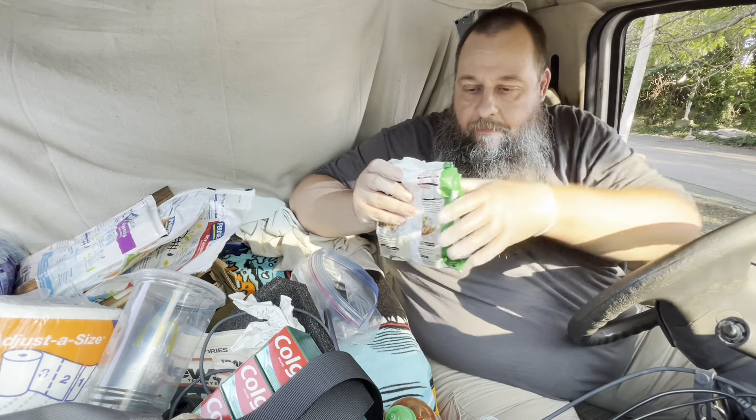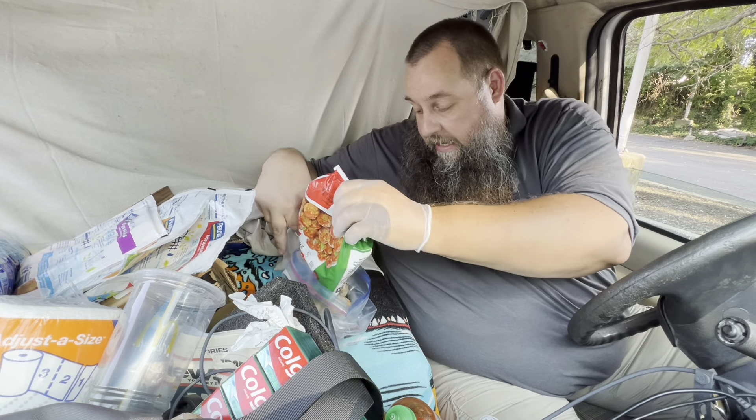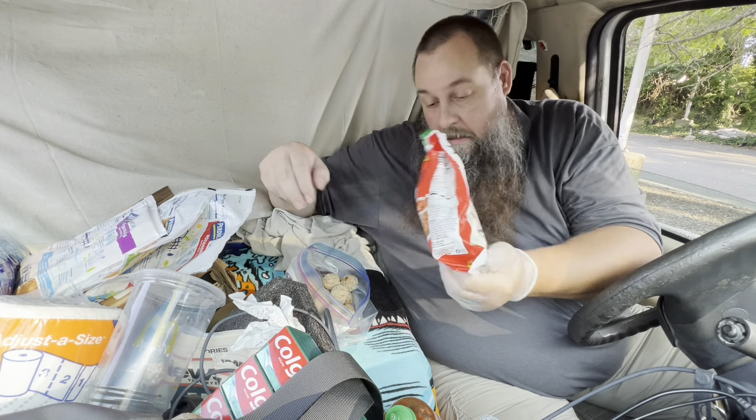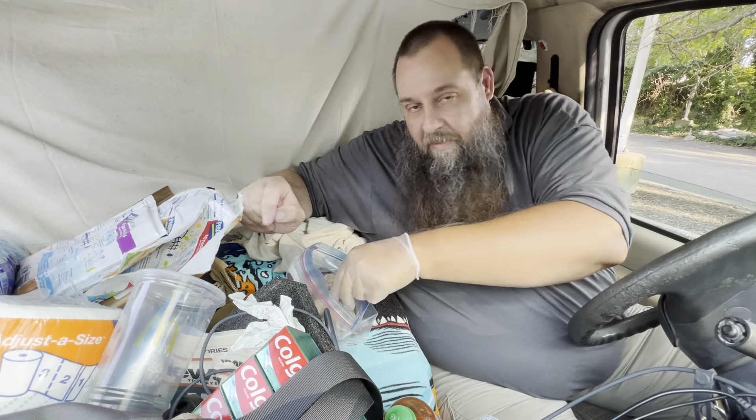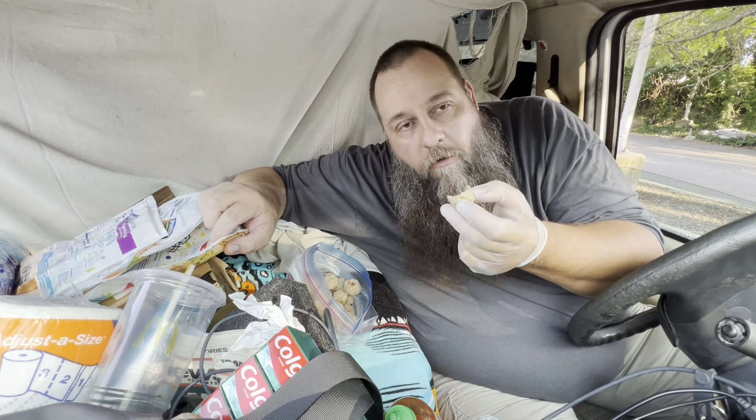Cut the bag. Four meatballs into a ziploc bag — there you go. Let's try one. Still cold, soft, taste like a tiny meatball.